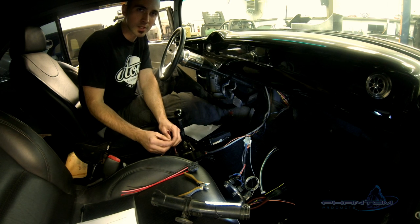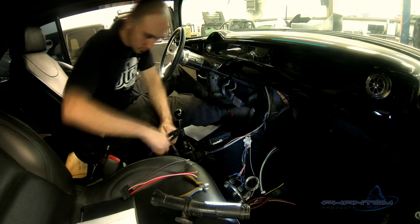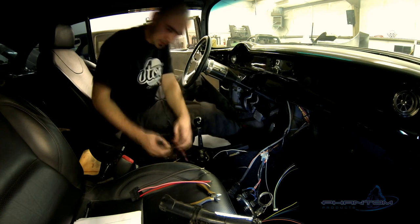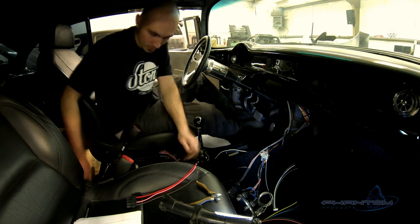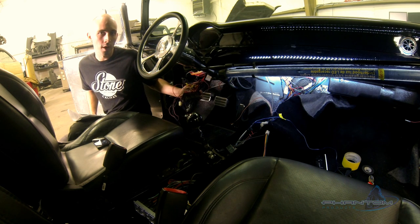This car has two accessory wires that will just connect into one. The touch-and-go system is meant to be used with the lock and unlock function on your doors, but this car has shaved doors, so it has door poppers instead. I've pulled down all the old door popper wiring and I'm going to rewire it to be used as the touch-and-go key fob.